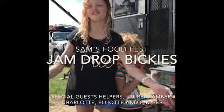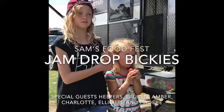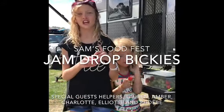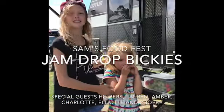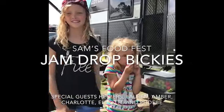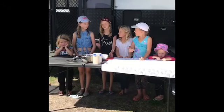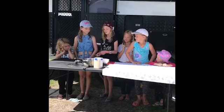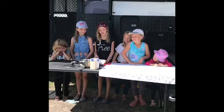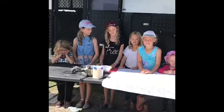We are at beautiful Bruni Island and I'm just about to make a blackberry jam with my new friends and my sisters. Hi guys, we're back and these are my friends Lauren, Amber and Charlotte, and of course you know my sisters Elliot and Phoebe. We're going to make some blackberry jam. Let's get started.